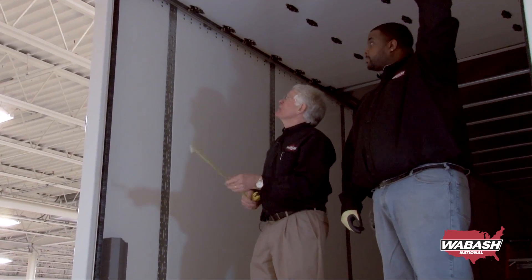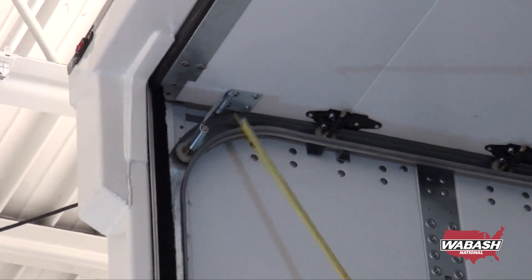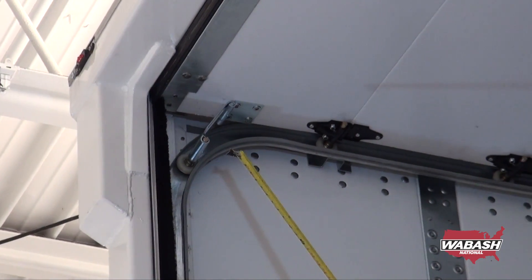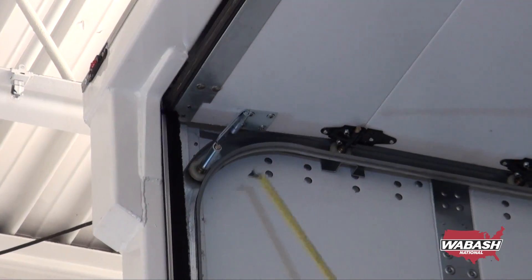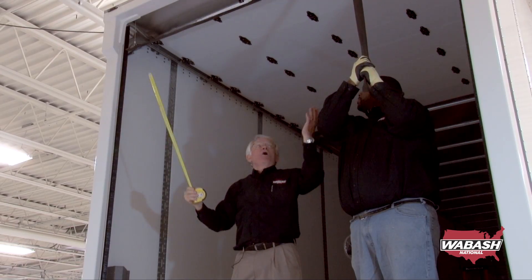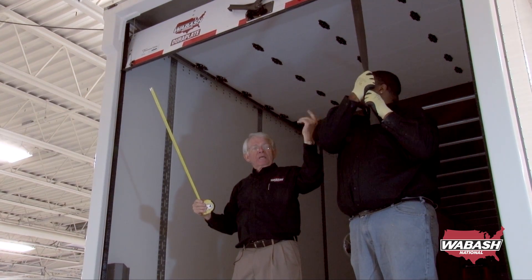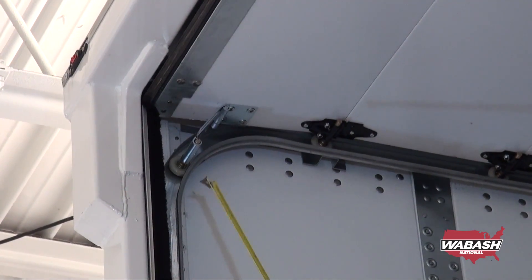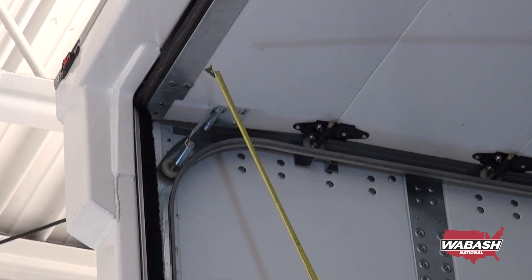Now from the inside of the trailer, I can point out how this hinge works. When we pull it down a little bit, you can see the geometry and what happens on this hinge device. Moe, pull it down a little bit and show us how it closes. All he's doing is pulling down on the handle like an ordinary door, and when he releases it, it goes back up. The hinge allows the panel to pull up towards the counterbalance and release.